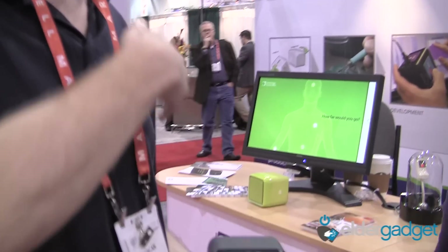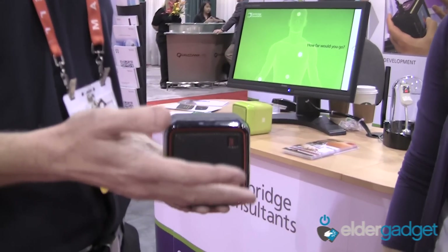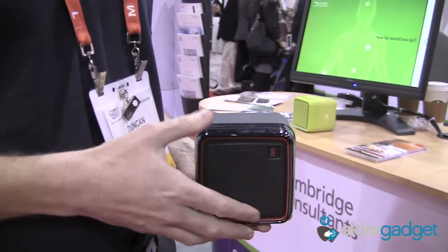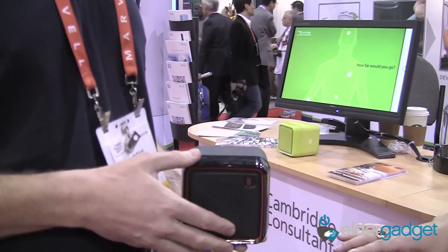She loves radio, so one of the sides can be her favorite podcast or favorite show. She gets all the benefit of listen-again — being able to listen to something whenever she wants — without having to use any kind of computer interface whatsoever. So it's a very accessible product.